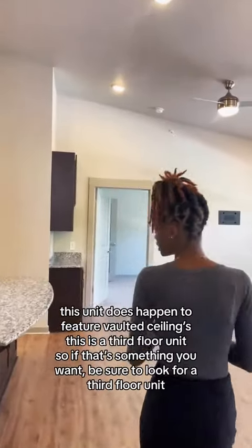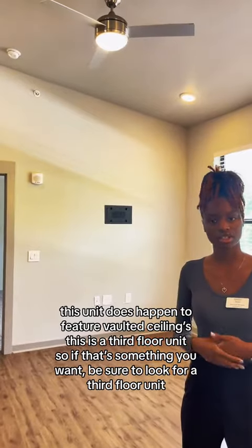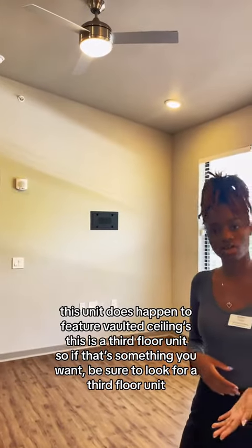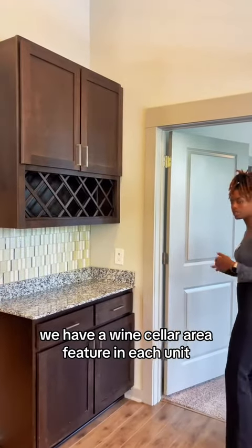This unit does have vaulted ceilings. This is a third floor unit, so if vaulted ceilings are something you're interested in, be sure to look for a unit on the third floor. We also have a wine cellar area that is featured in our units as well.